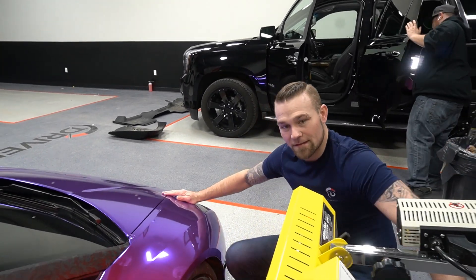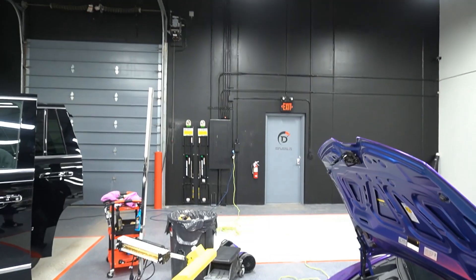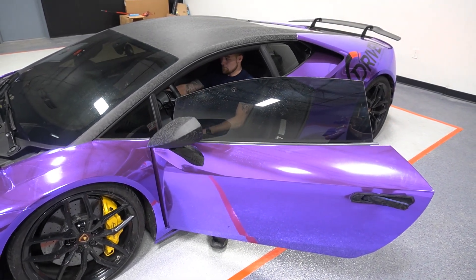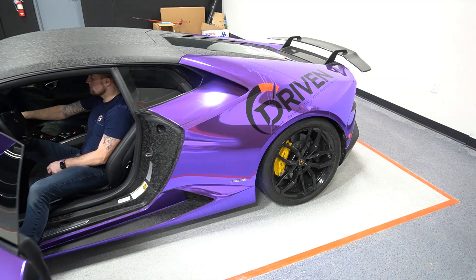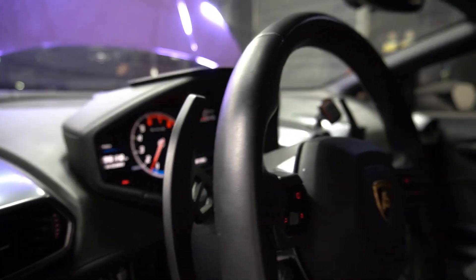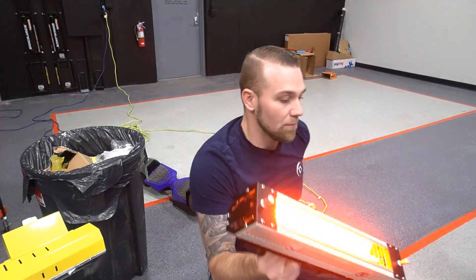This is an infrared heater — it heats up the film to make it more pliable to remove. This works a little better than the heat gun because it stays warmer and longer.